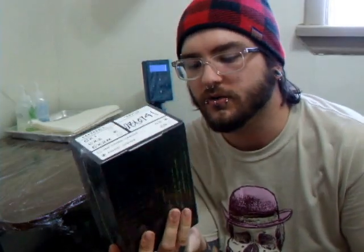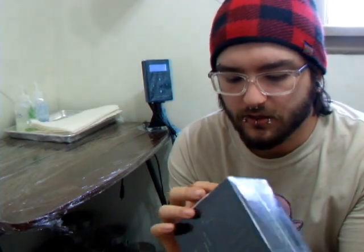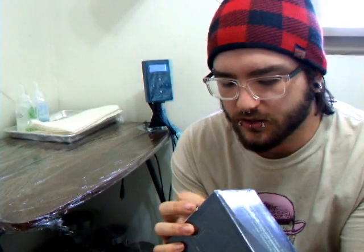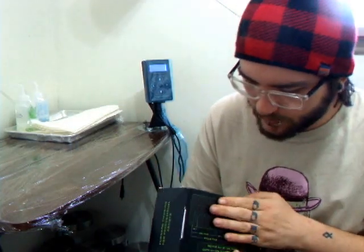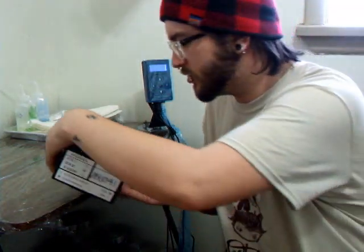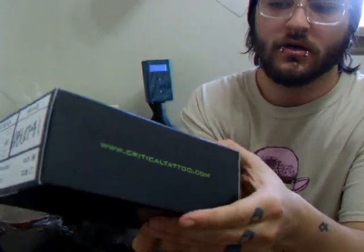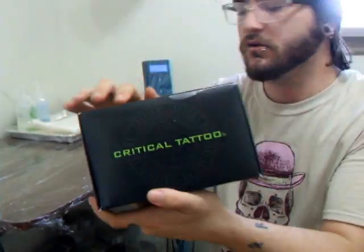What is really cool about this is it actually comes factory sealed — not really a big deal, but I like it. It's got a really, really nice flat finish on the box, and there's some information on the sides. On the bottom, on the top, it just says Critical.